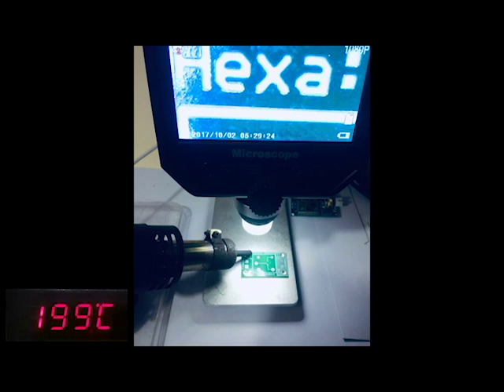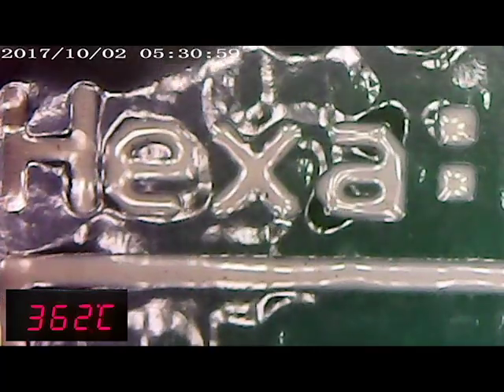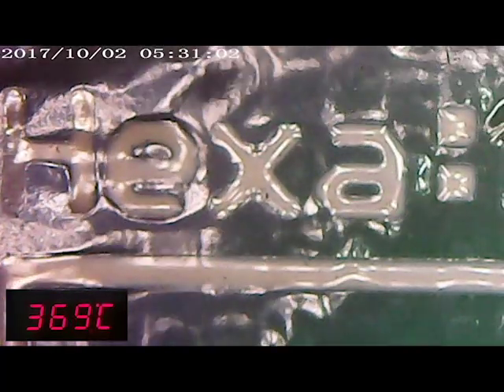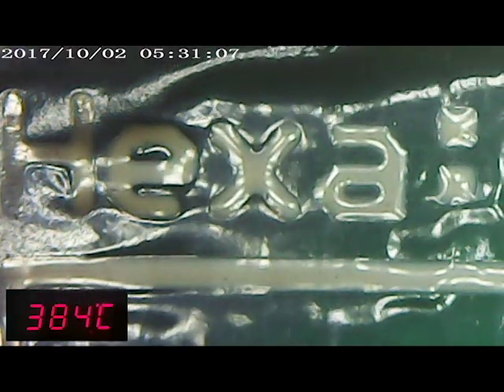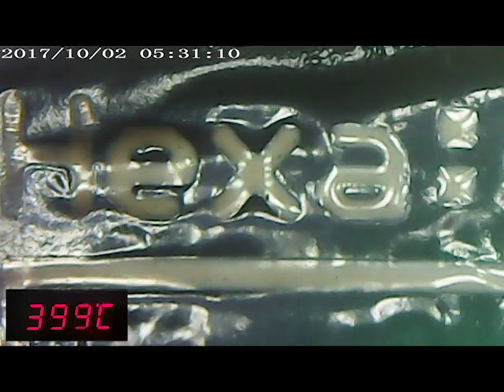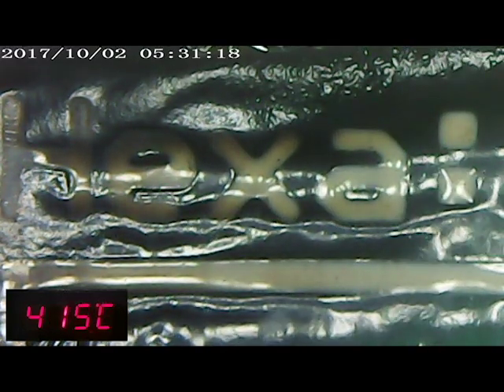Let's switch our screen to the microscope so you can see the clear effect of what's happening to the PCB. When we increase the temperature — it's almost 320°C — you can see the body is getting discolored. The top layer is already burning out, but you can clearly see the text. It's already reached 400°C, but there hasn't been any smoke or flame yet.